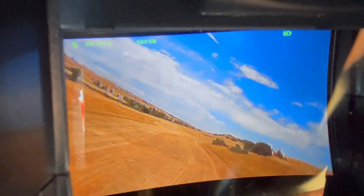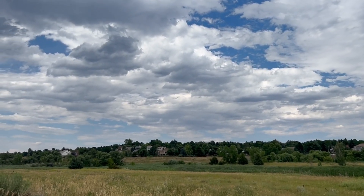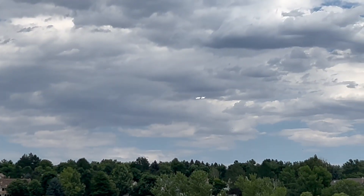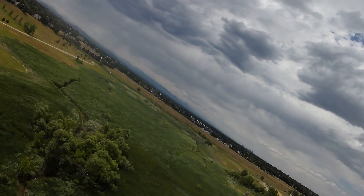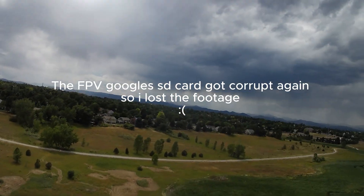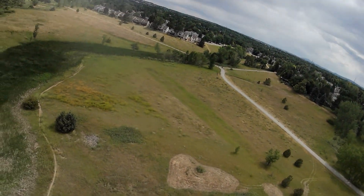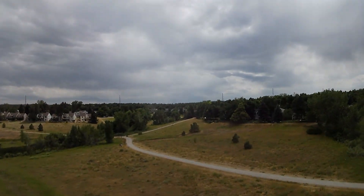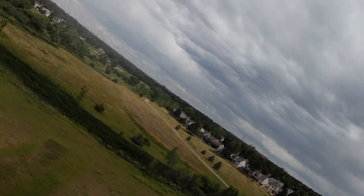After we did a few flights there, we went to a nice creek open area, and this time we brought everything so we could do a proper FPV flight. The FPV camera I'm using isn't that great — it has a bit of distortion and the quality isn't great. I don't have the OSD on board right now, but if I did I could see what my battery voltage is and then indicate what I needed.